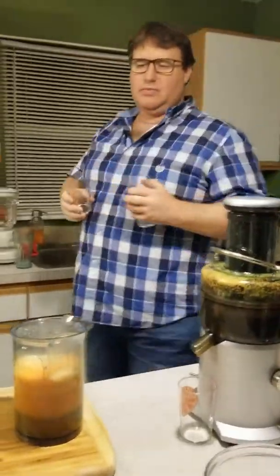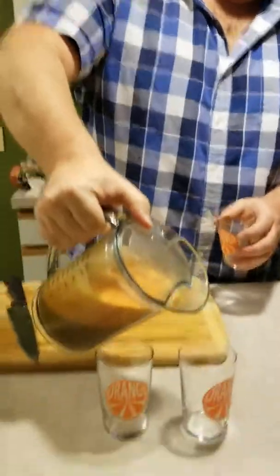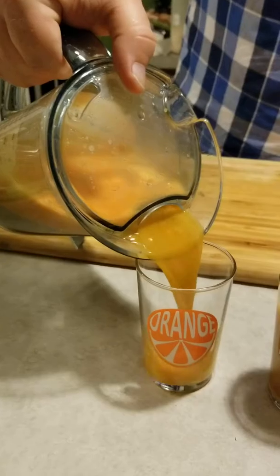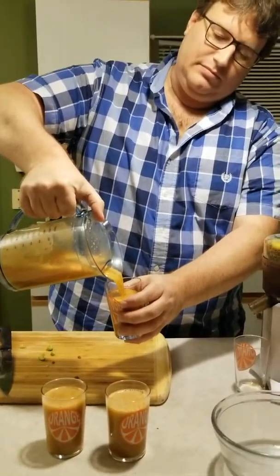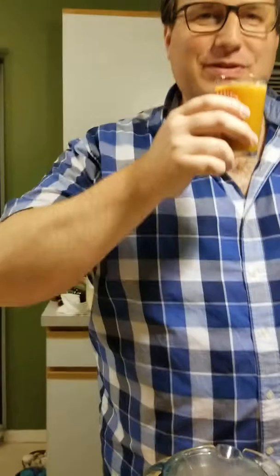We'll do the smaller glasses so we can give some to the kid. Looks good! I'm gonna tell the kid he's gotta drink all of this. Are we ready to try this? I'm ready to try it. Oh wow, look at that — it's an interesting color. There we go, there's the Oh Sweet Broccoli Juice.